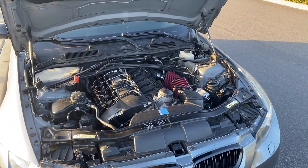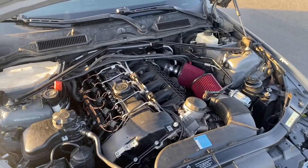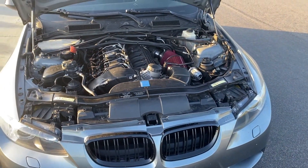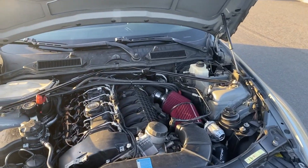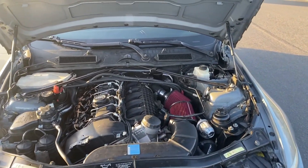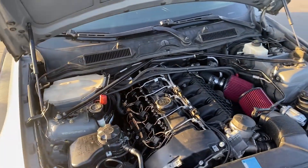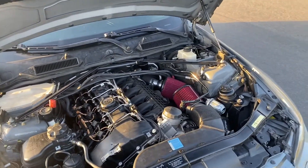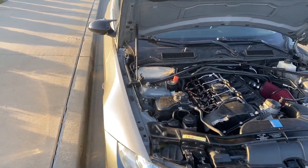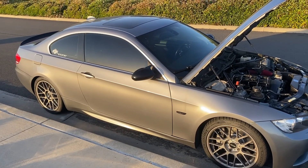I have the downpipes and the full exhaust too — all VRSF — and it's all tuned. You gotta tune it if you have all these mods. I have the MHT Stage 2 Plus tune, just normal, no E85 mix or anything, and I have XHP Stage 3 tune for the transmission. Damn, that's so worth it — it changed the car so much.